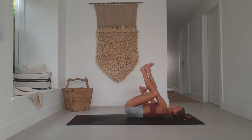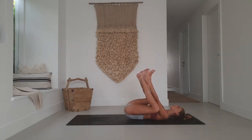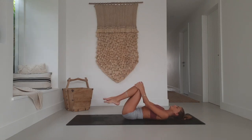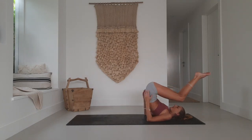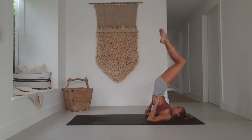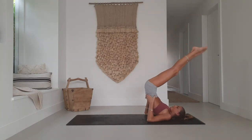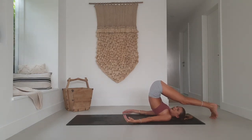Gently roll side to side in happy baby. Then draw the knees down towards the forehead, hands on the sacrum. Option to stay here, or extend up into shoulder stand, or draw the feet up and above into plow pose. I personally love plow — I can't even explain why, it's such a weird, random pose.